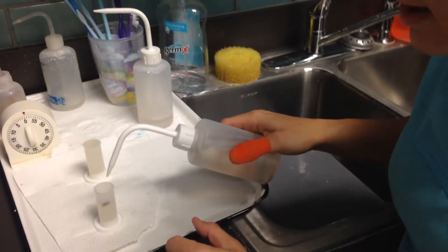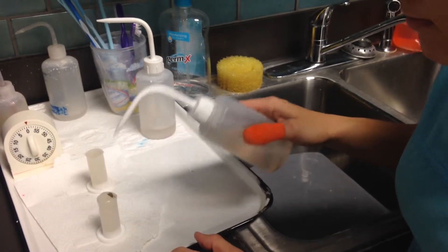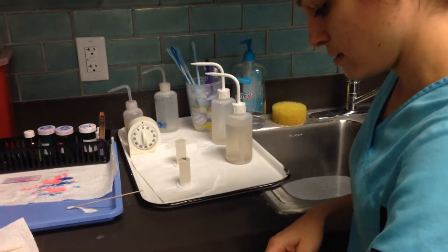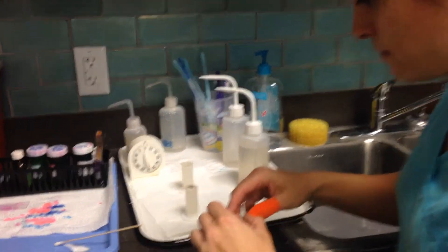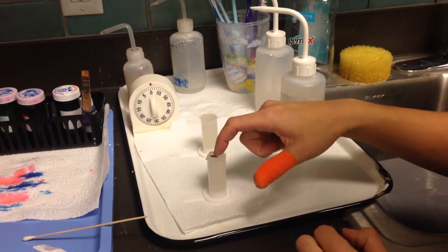I'm going to fill up with the rest of the fecal flotation solution until I get this little rounded top called a meniscus. Then I'm going to place my cover slip on top — that's going to catch any eggs that are floating.